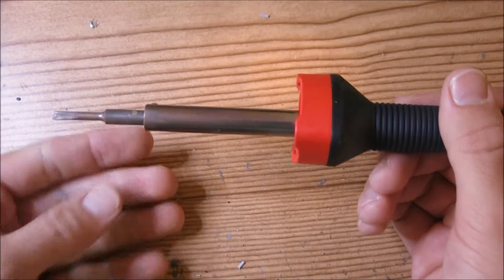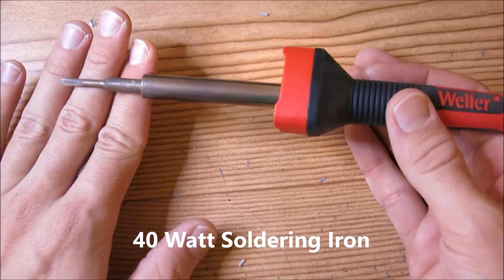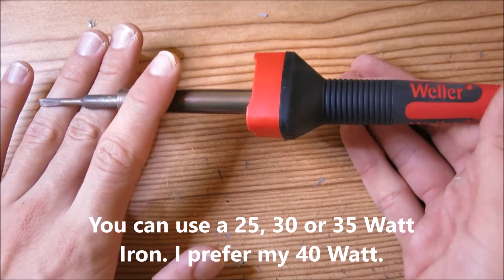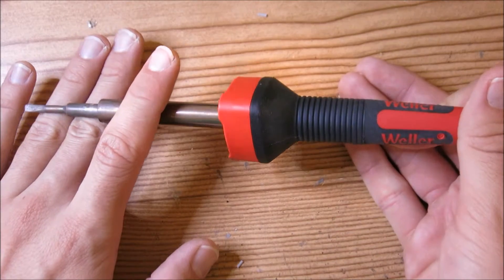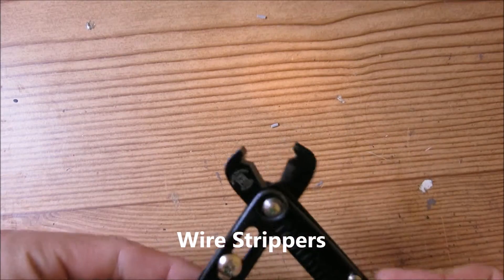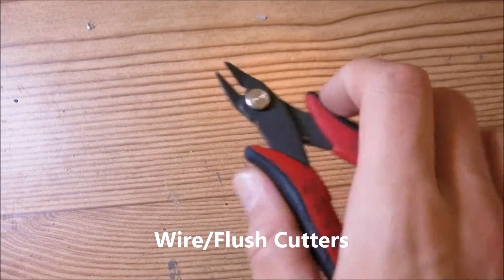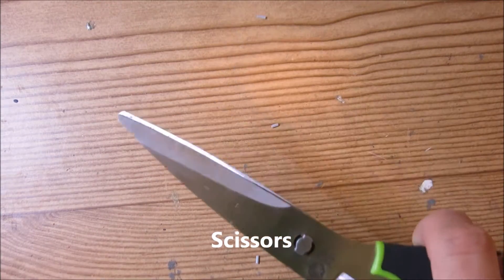For tools, you will need a soldering iron. I prefer something like a 40 watt iron as opposed to 35 or 25 watt, but again it doesn't really matter — using a higher wattage iron just makes it a lot easier and faster to solder for me personally. You'll also need wire strippers, wire slash flush cutters to cut the leads on the PCBs, and some scissors would be nice too.